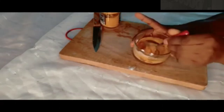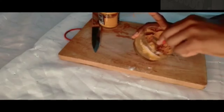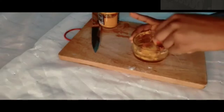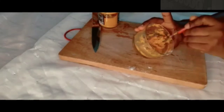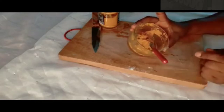The next thing I'm going to do is mix it all together — make sure you mix it very well. After mixing it together, it's going to look this way — it's going to look like this.